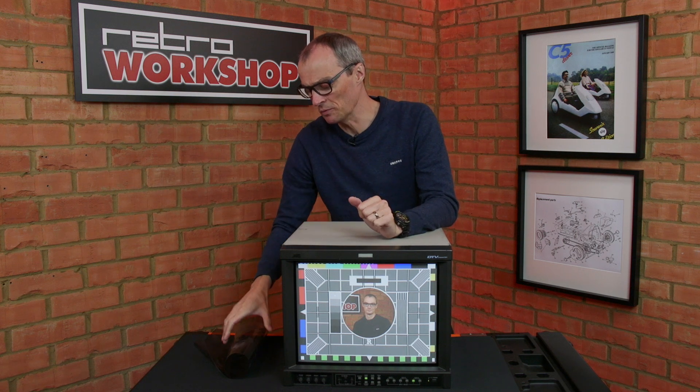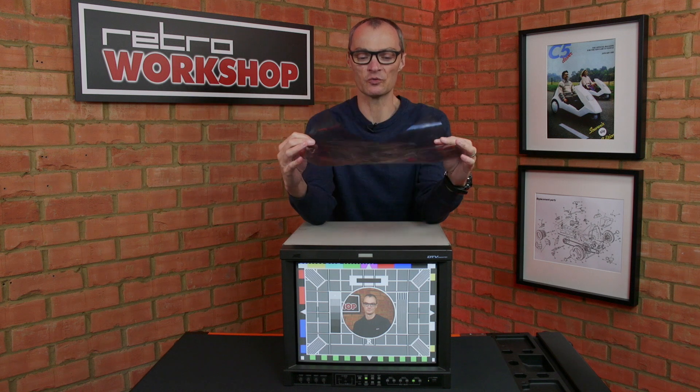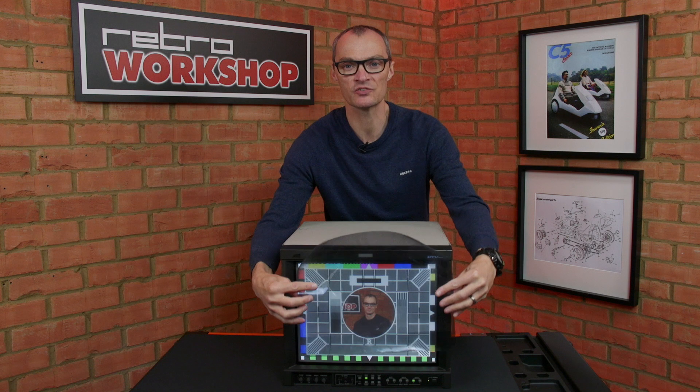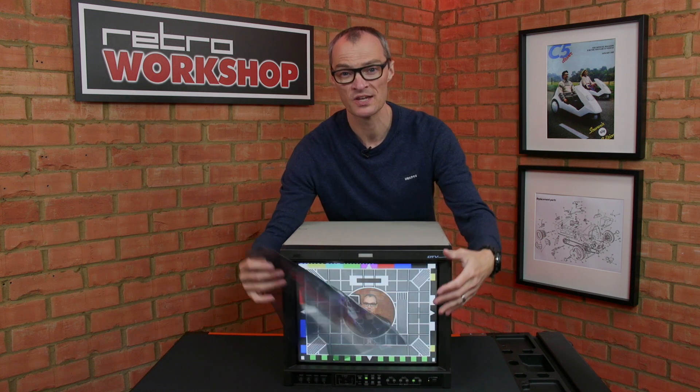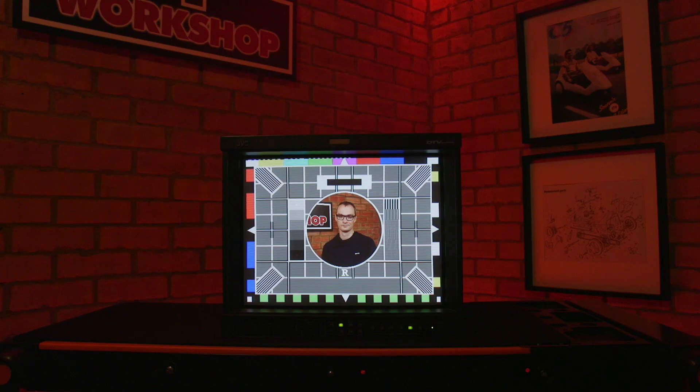With the monitor powered back up we can see the picture has vastly improved. The marks have gone but there is one slight problem. You can see from the filter I've removed that not only was it providing an anti-reflective coating — it's also acting a bit like a neutral density filter, and without it in place some of the blacks look a bit lifted, a bit grey. This isn't a problem if you use it in a darkened room, and with the main lights turned off it's quite usable and the blacks are black. With the grey field displayed we no longer have a blotchy image.